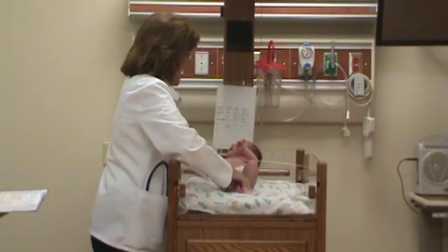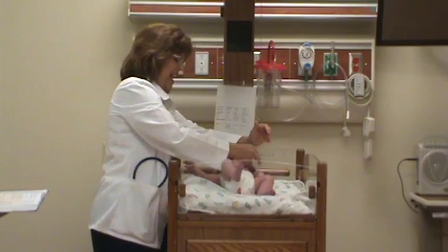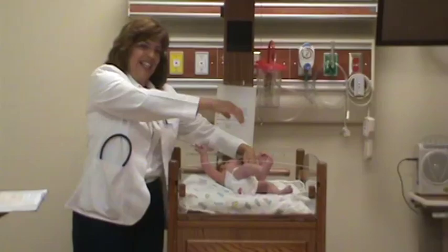Then you do the palmar grasp, and they grab your fingers and let go. And then you do the scarf sign, which you pull the arm across the chest like this, and the more it stretches, the less mature they are.